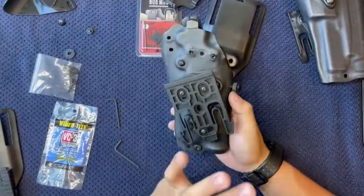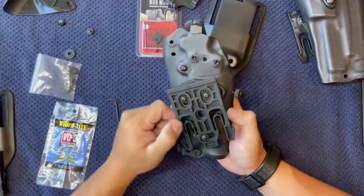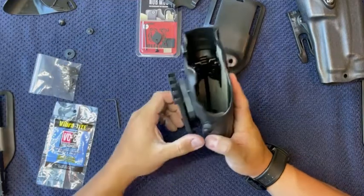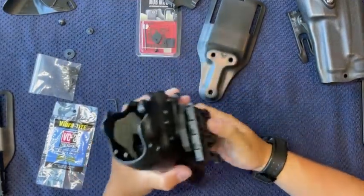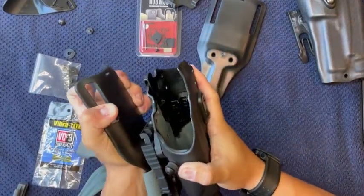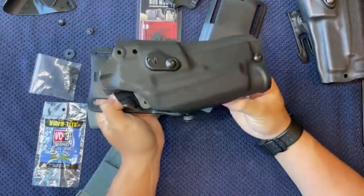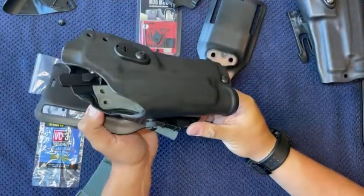If you already had a belt set up and ready to go, this would be it for you — you'd put your gun in, make sure it functions well. Once this goes into here, you can see the angle it provides is a lot more steep, and the negative cant plate is obviously doing its job.